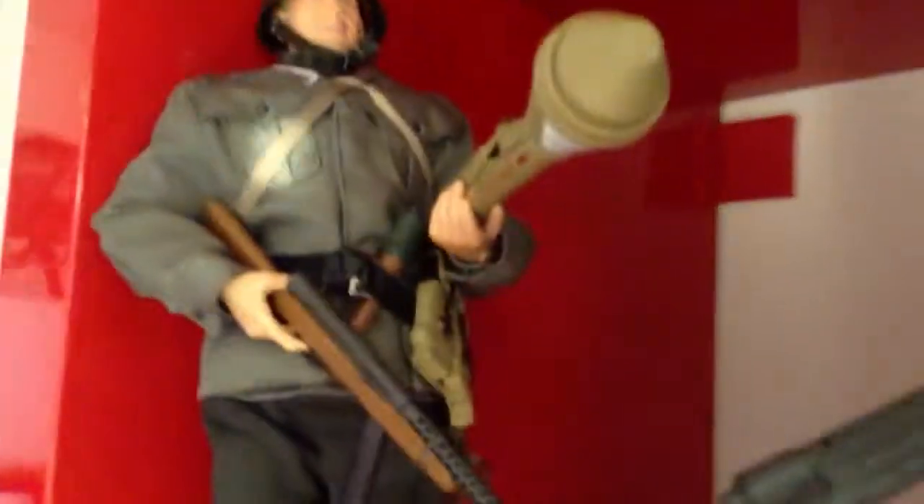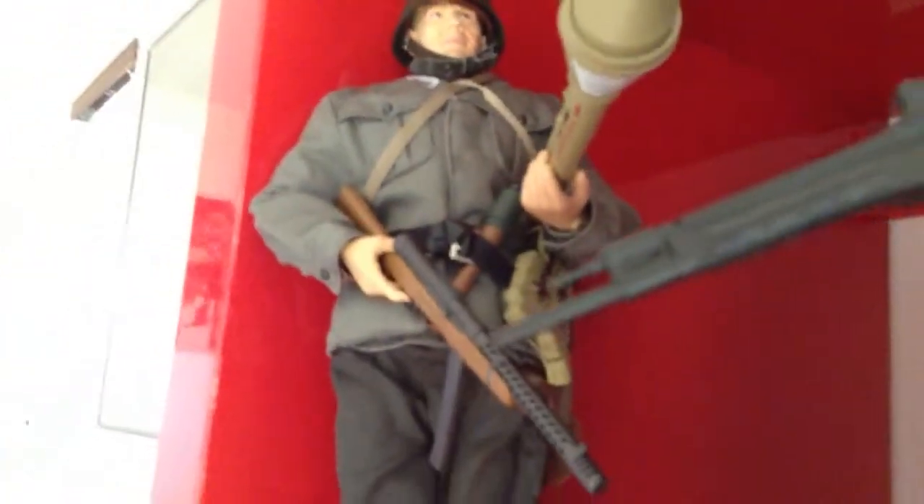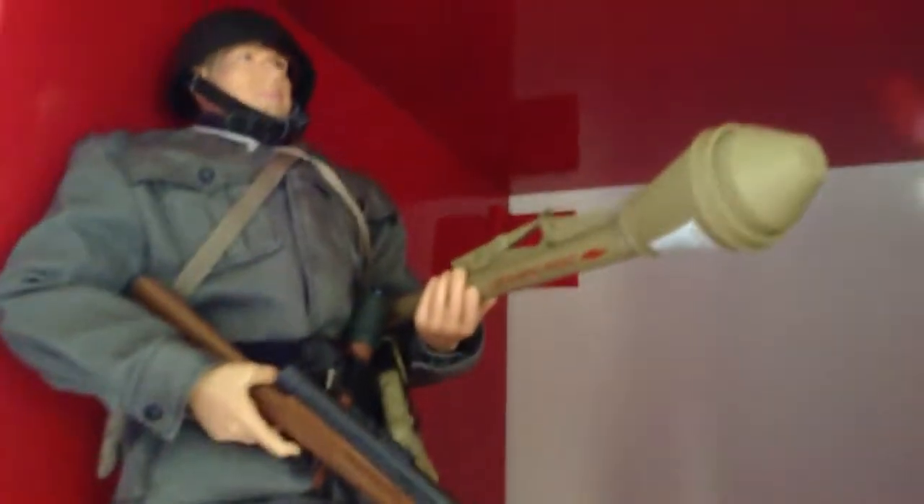Here's my Sergio Martelli. He's an Italian-German volunteer in the Waffen SS, around 1945 — excellent figure. I gave him a grenade and a Panzerfaust 65, I believe.